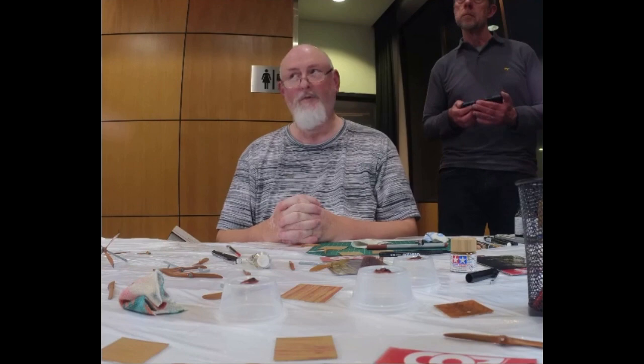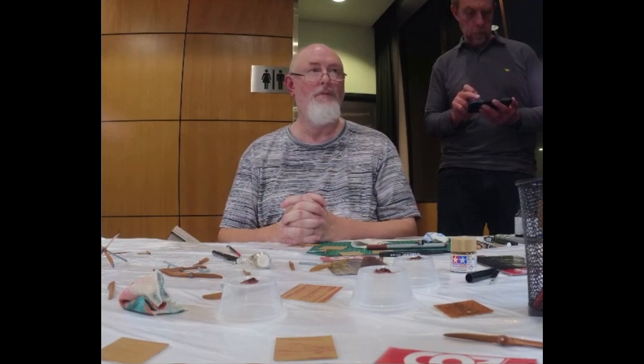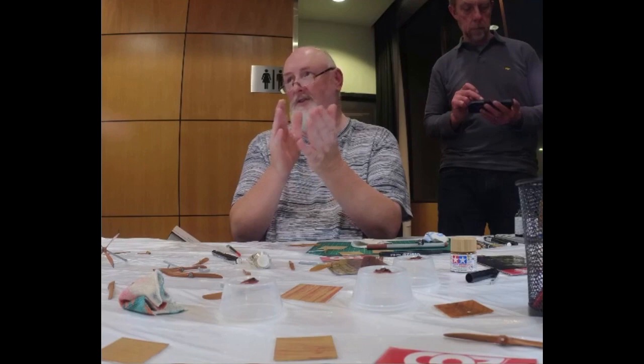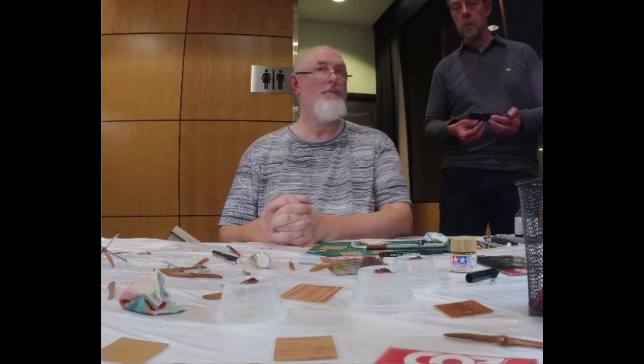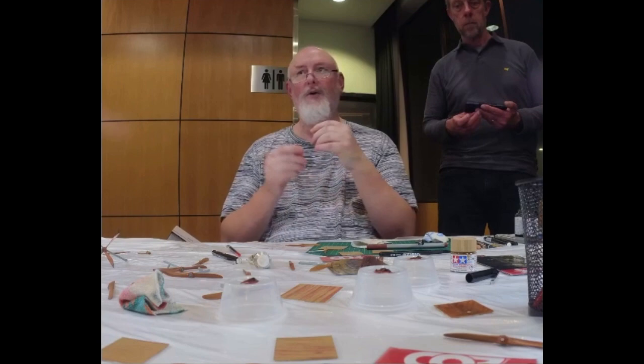It just gives grain and definition. All you want is the contrast between the tiny fine lines of your colour. If you've got that contrast, it's going to look like wood grain. If you don't have the contrast, it just looks like brown. Whatever varnish you like — I wouldn't use flat, because it's very rare these props were flat in colour. I would err more on the semi-gloss — the worn sort of look.